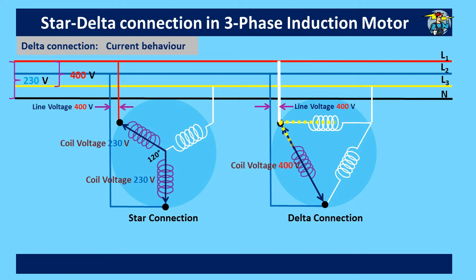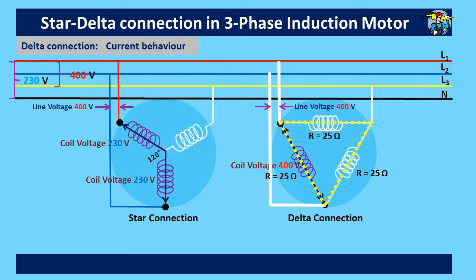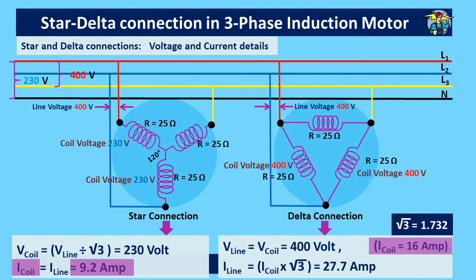On delta connection current behavior, the current flow on the yellow line is also zero here. But current flow on the red and blue lines splits into two due to the additional path provided by the two phases in the delta winding. Since red and blue line currents are equal and opposite, they alternate in the opposite direction as well. Using the same resistance value of 25 ohms on each of the three phase windings and applying Ohm's law, we get 16 amps for the coil or phase current. For the line current, the other two phases are also involved, giving 1.732 times the phase current, which is 27.7 amps on the line. This is also due to the 120-degree phase difference between current sine waves. Comparing the two: coil current on the star winding is 9.2 amps and on the delta winding is 16.2 amps, while the line current on the star is 9.2 amps but on the delta is almost three times that, at 27.7 amps.